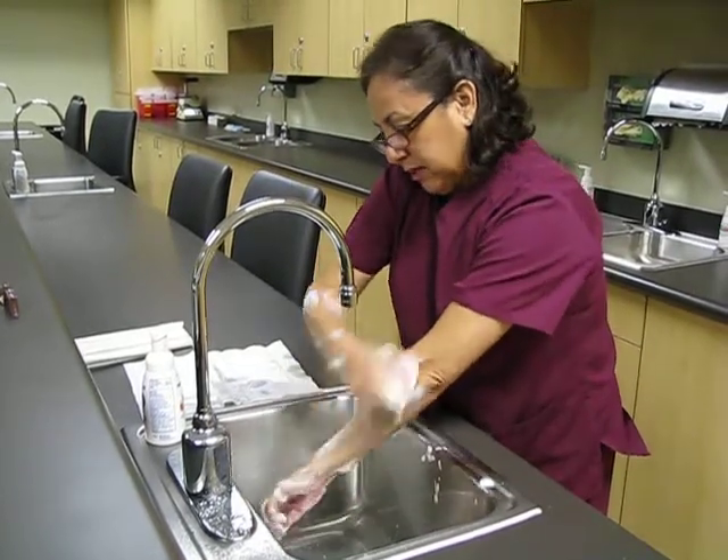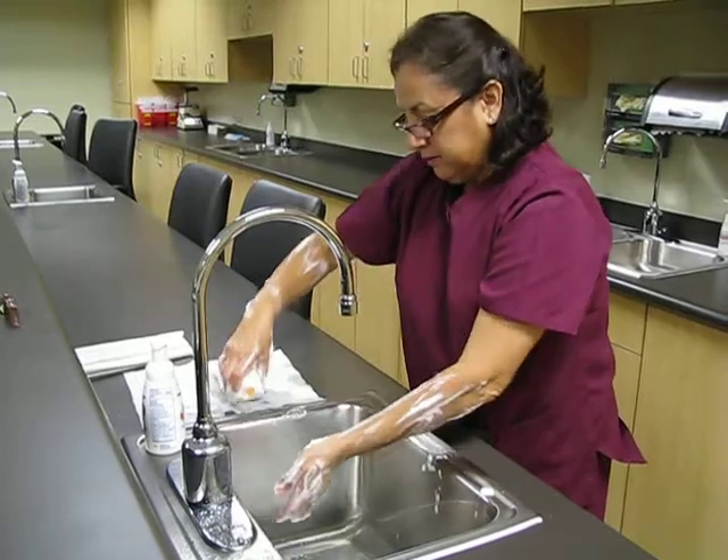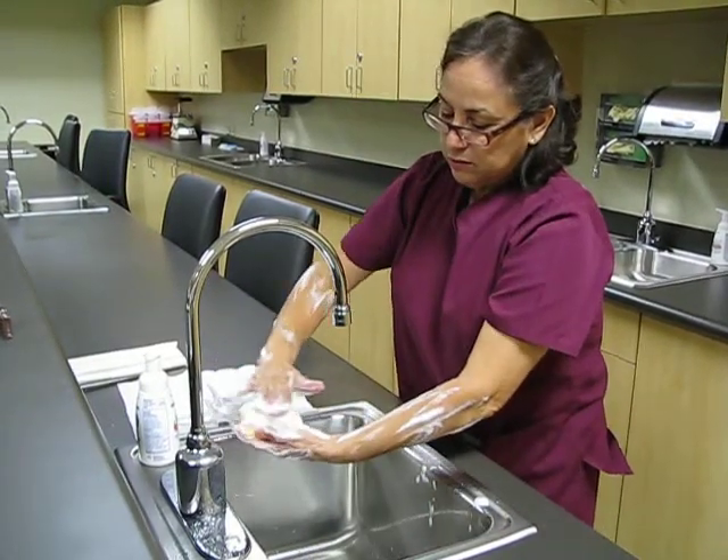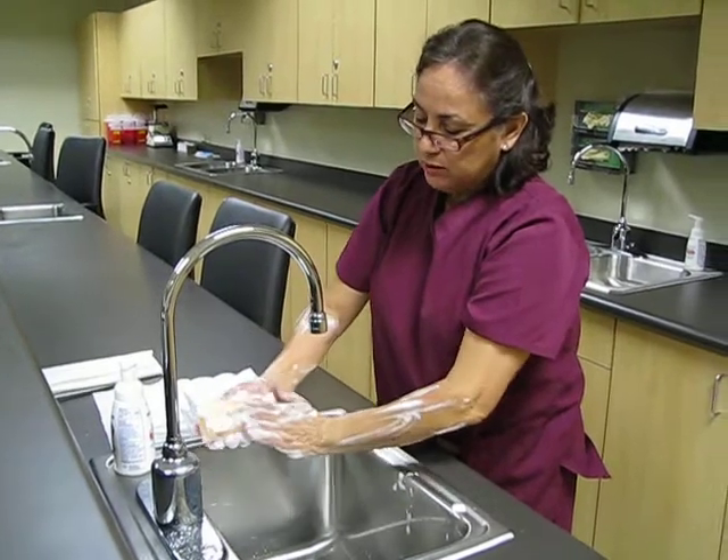Once the three minutes are complete, you would rinse again. The second time you do not use the bristle or brush part — only the sponge side.